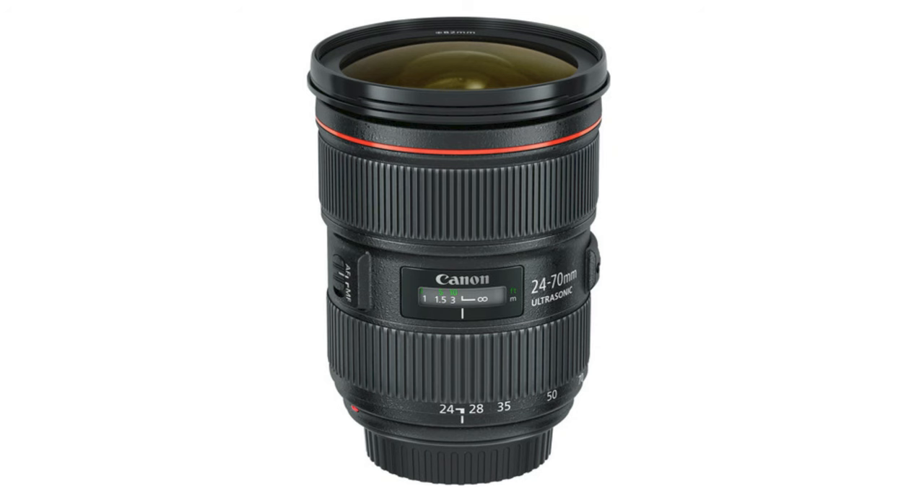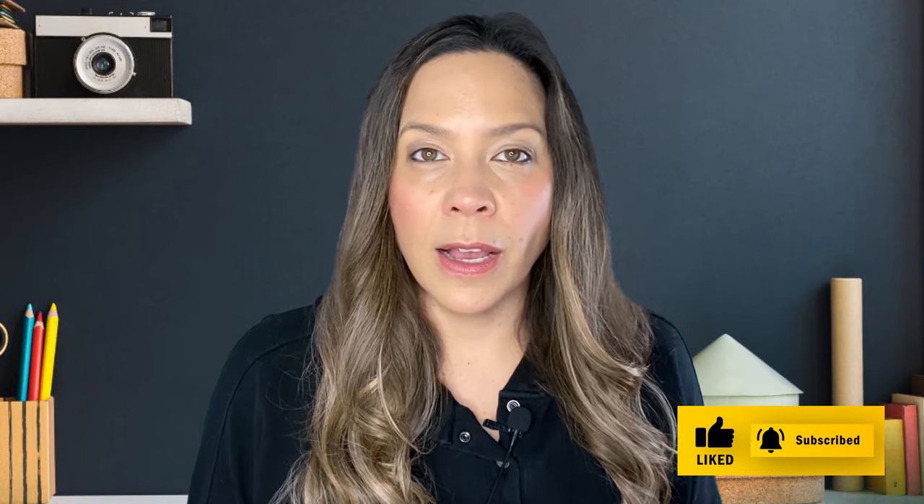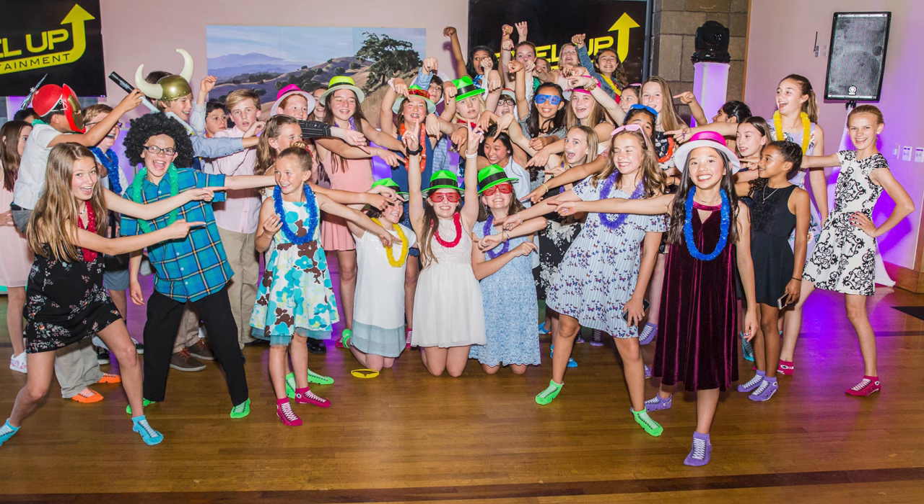You can use the 24-70 for everything — corporate, bar and bat mitzvahs, weddings, social events. It's great for those grip-and-grin photos where people are hanging out, dancing, having fun. You can get creative with it, come in close or back up — it's super versatile. If you have to buy one lens and you're considering event photography or even portraiture, get the 24-70 to start because it will be the workhorse for you. You can shoot headshots, real estate, pets, kids — you can do it all. It's my absolute favorite lens for every single event.